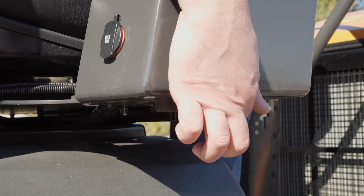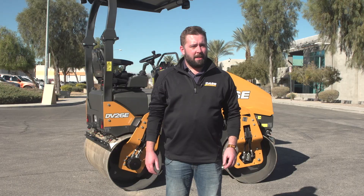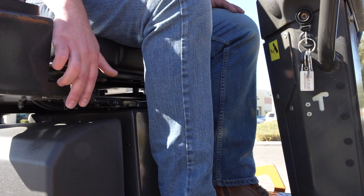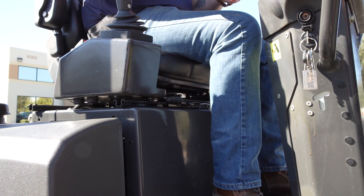Soft drive delivers a smooth ride during asphalt compaction applications, and hard drive allows the operator to make swift turns, similar to a machine with a mechanical lever. The operator can put themselves in the best position with a standard lateral sliding seat that provides superior visibility to the drum edges on both sides of the machine.